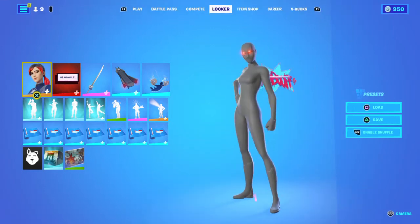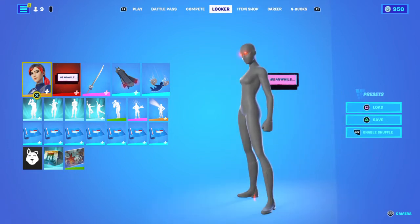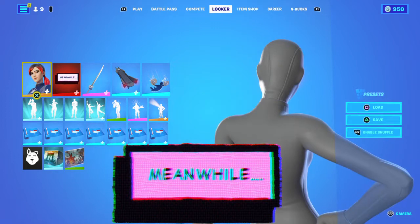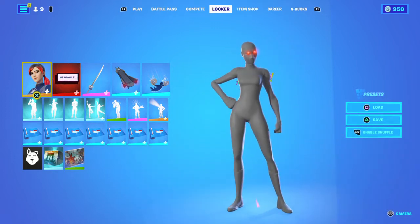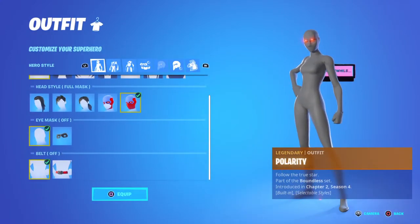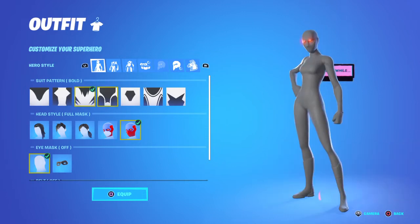Today I'm going to show you how to get this all grey look. First, what you're going to want to do is go into your edit style and put your suit pattern as whatever you want — it doesn't really matter.